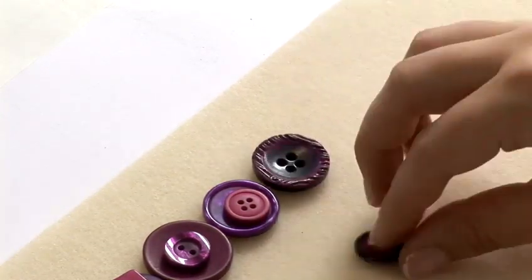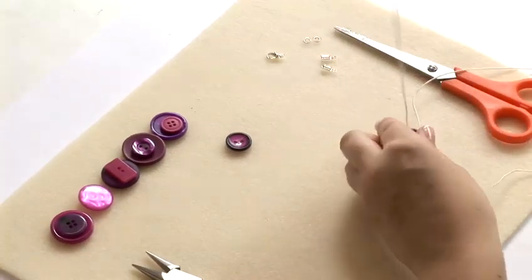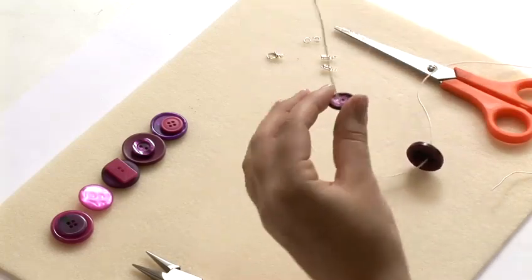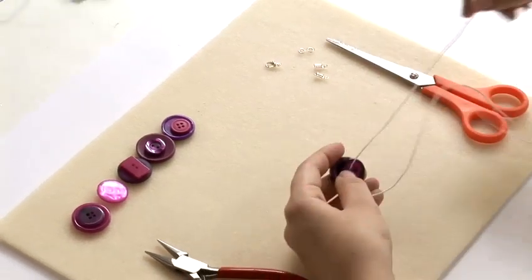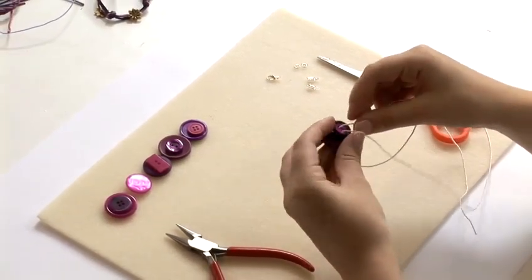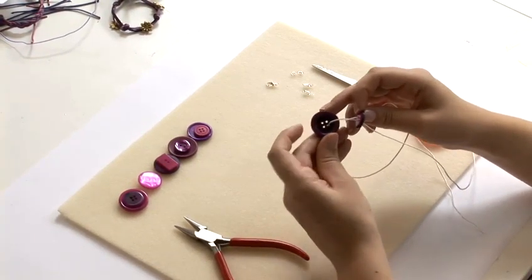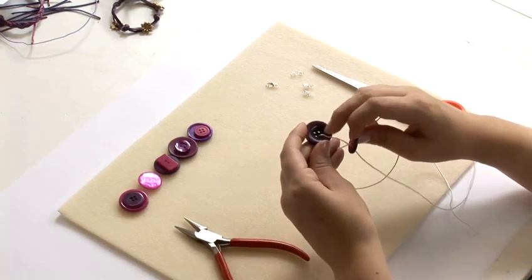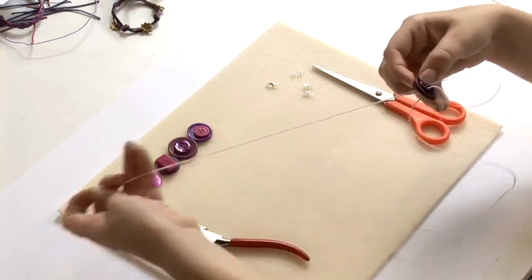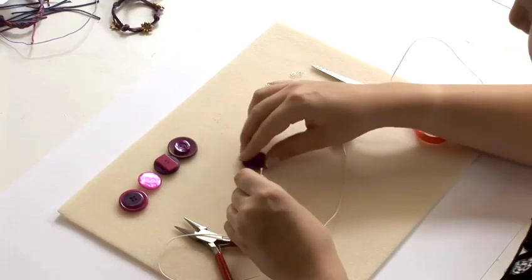You're going to start at one end and pick up your bottom button, thread it through and put the next button on top. You're then going to thread the wire back through the top one and diagonally opposite on the bottom one. If you've got four holes always go diagonally opposite, and pull it through and repeat the process with the next one.